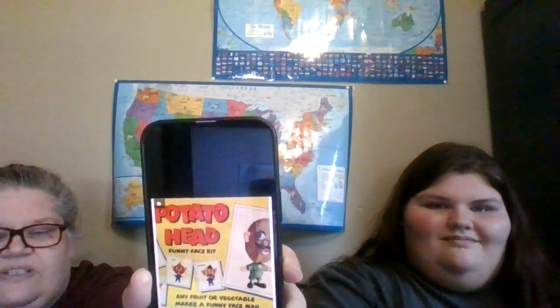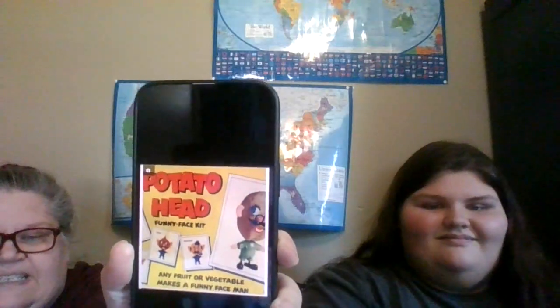It says 'Potato Head Funny Face Kit — any fruit or vegetable makes a funny face man.' Kristen saw that and said, 'That looks funny! It doesn't look like the one that I know.' They've changed a lot. In the 1950s, you didn't even get the body of the Potato Head — you had to provide your own potato or piece of fruit, and you could add the little attachments.